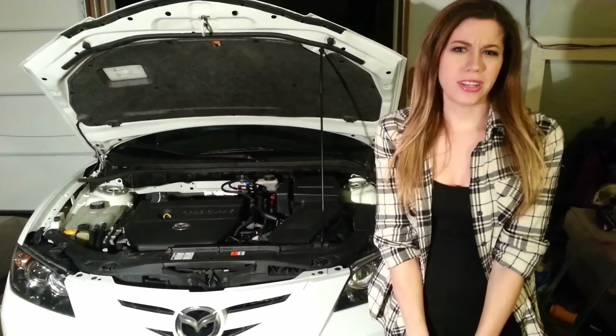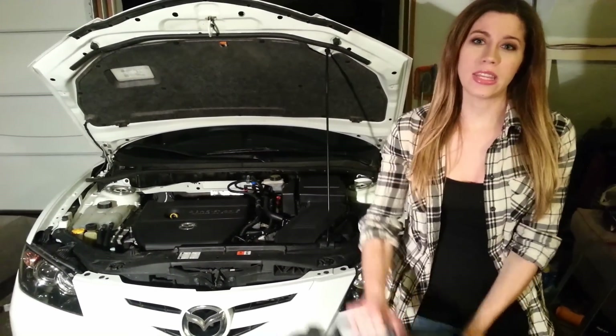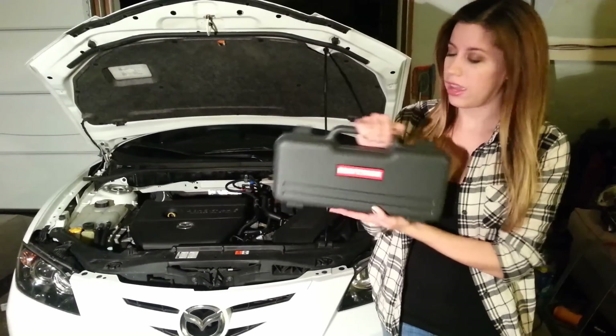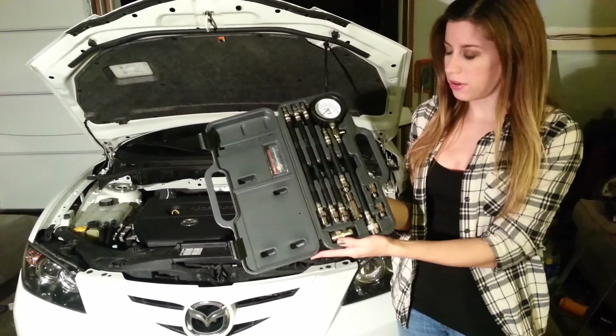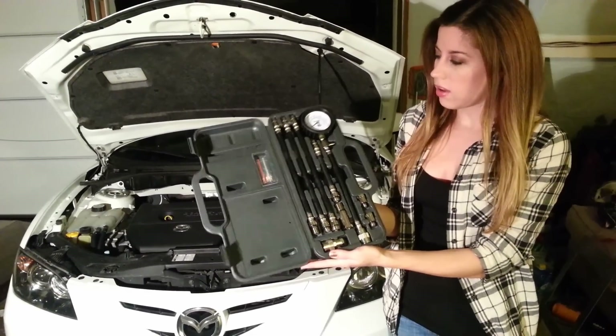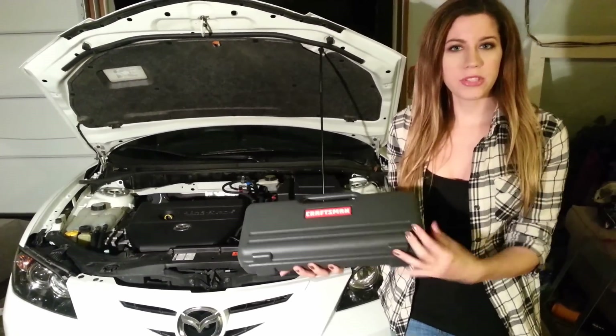For this, we're only going to really need a couple tools. Mainly, we're going to need a compression test kit. We just got this Crossman one, which has a meter. And we're also going to need a ratchet and a couple sockets. That's pretty much it.